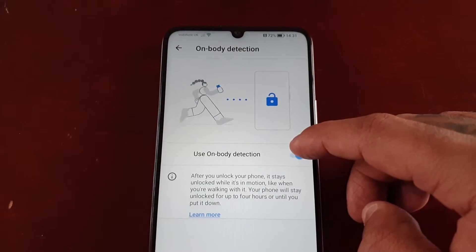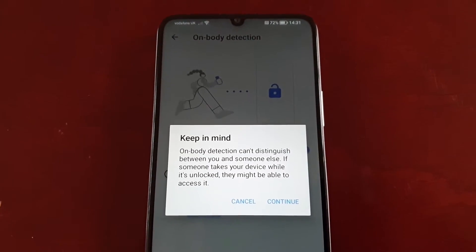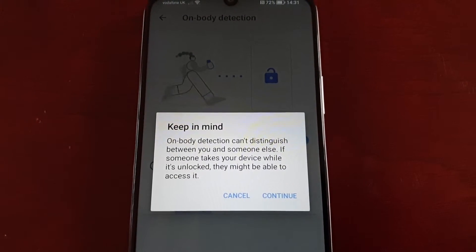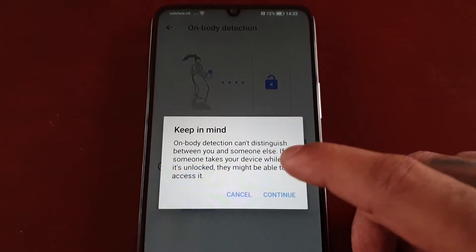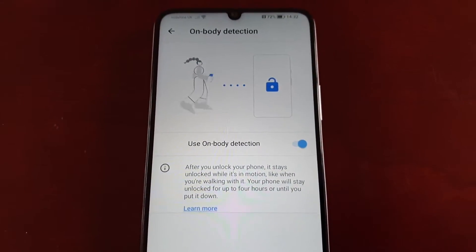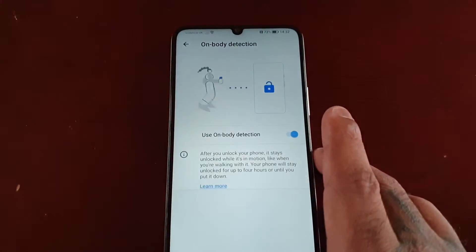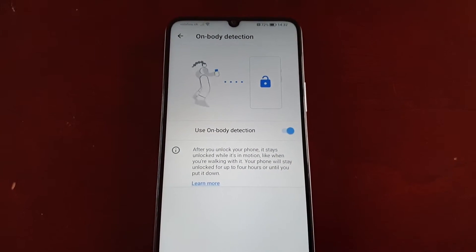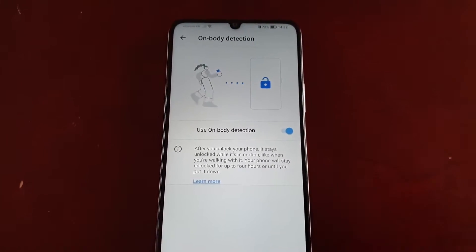Make sure the switch is on. A warning box will pop up explaining that on-body detection can't distinguish between you and someone else — if someone takes your device while it's unlocked, they might be able to access it. Basically, if somebody takes your phone and walks with it, the phone will remain open because the device won't be able to detect who's actually holding it.